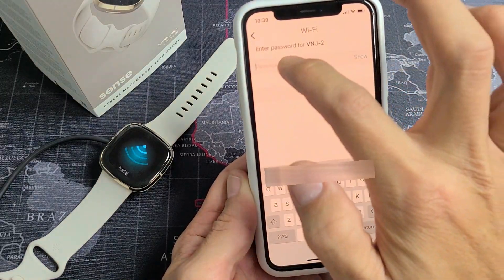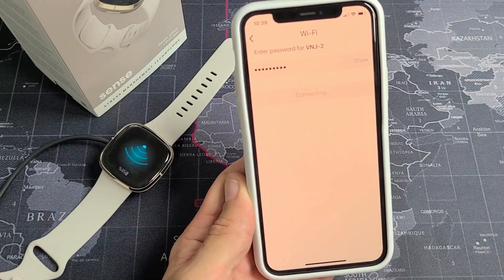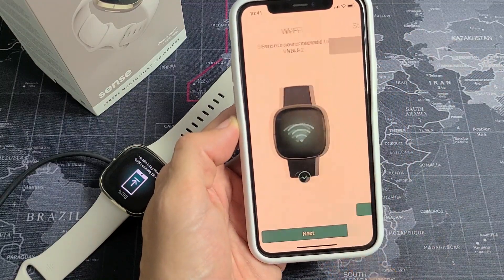My Wi-Fi network is right here. Go ahead and put in your password. Once you enter the password, tap on Connect. Sense is now connected to my Wi-Fi network. Go ahead and tap on Next.